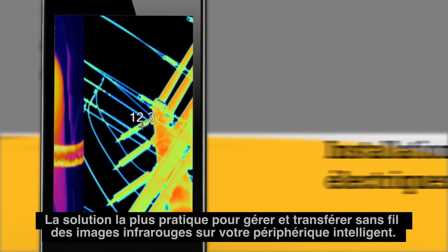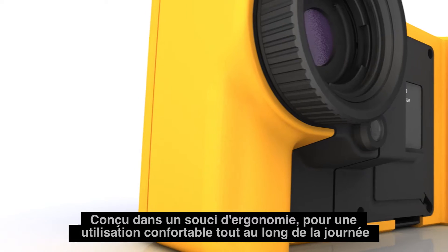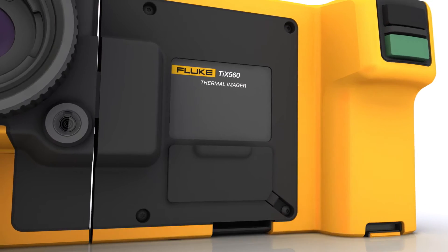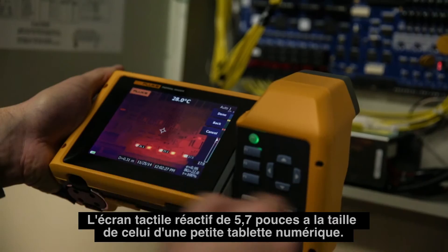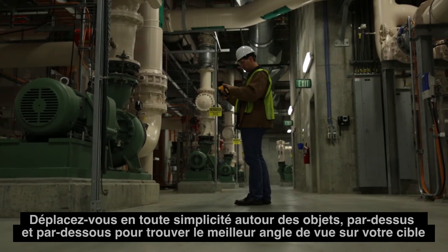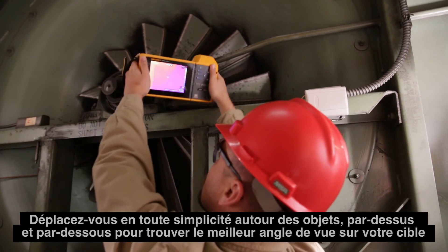Save and share data faster and easier with Fluke Connect — the most convenient way to manage and wirelessly transfer infrared images to your smart device. Ergonomically engineered for comfortable shooting all day long, the 5.7-inch responsive touchscreen is about the size of a small tablet.